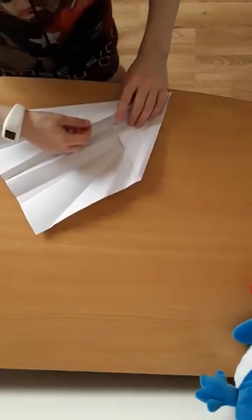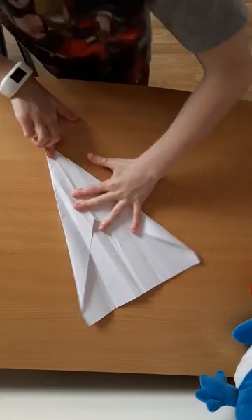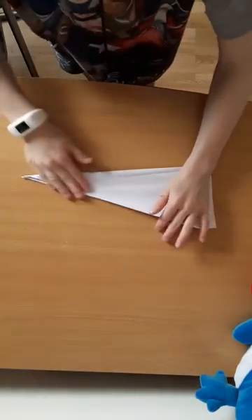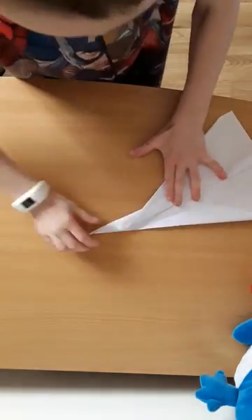What you want to do is fold this whole side up there like that and copy on the other side. Fold it in half, then fold this bit down there like that, so you're leaving that amount of space there.